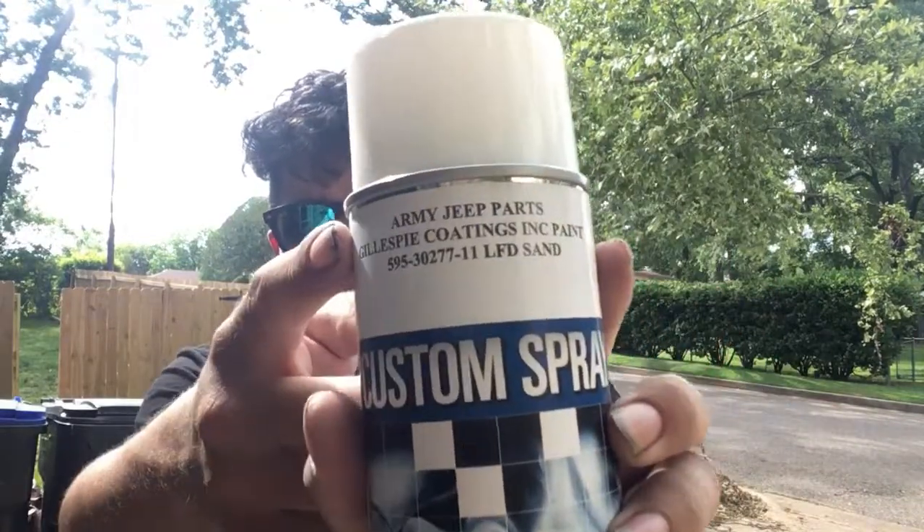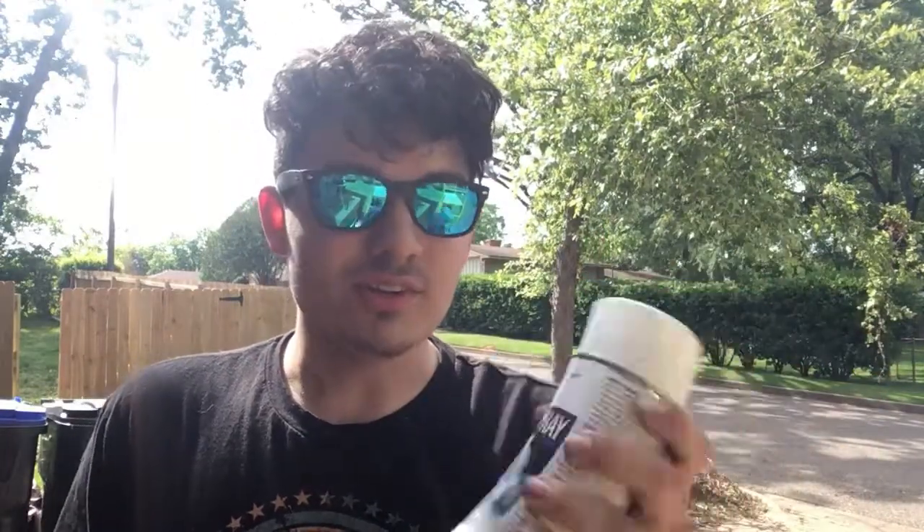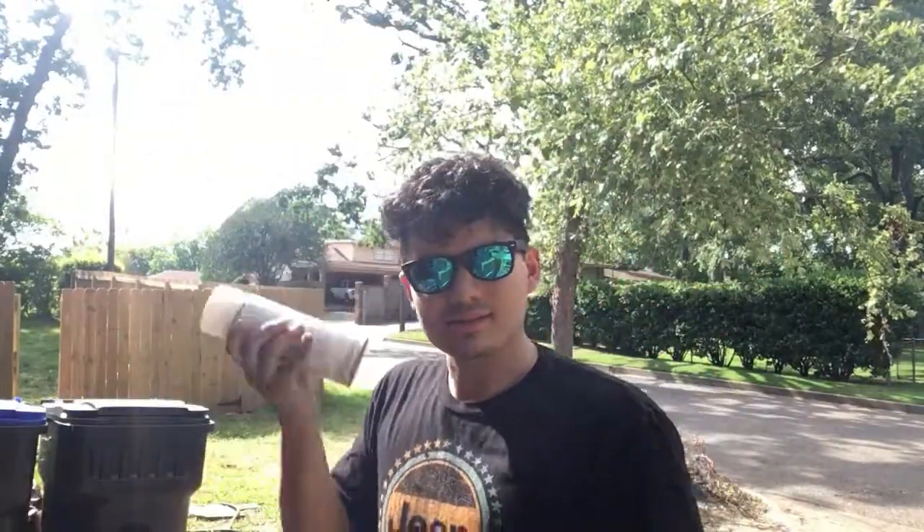The paint I use is just some custom spray from Army Jeep Parts — I'll link them down below. They sell multiple different military surplus rattle can spray paints, and you can also buy it by the gallon. This is actually the same exact paint that Jake uses for Jade and it holds up really good. So this is just what I'm using — rattle cans — let's get this done.